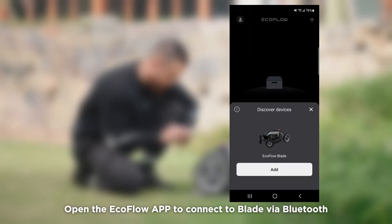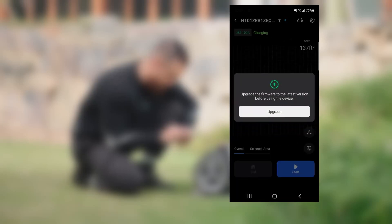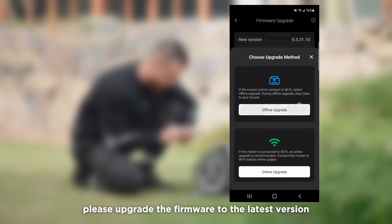Open the EcoFlow app to connect to Blade via Bluetooth. After the product assembly is complete, please upgrade the firmware to the latest version.